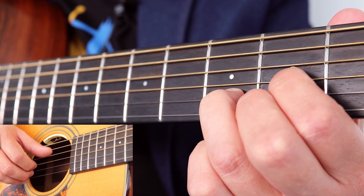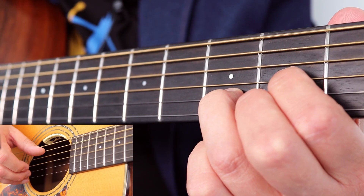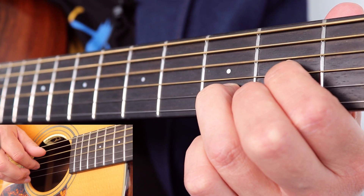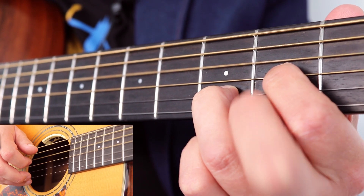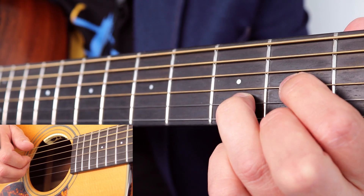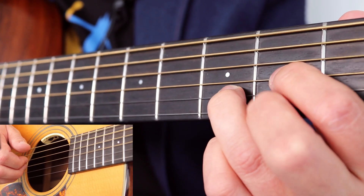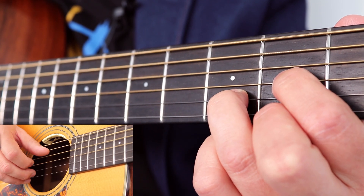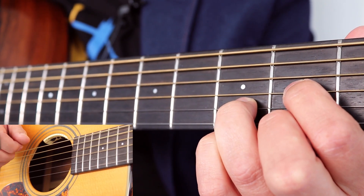Whilst you're holding down your D chord, then you're going to pinch the D and the B string. Then open E. Then second fret on E. So you're going to lift up your middle off the D chord and put it back on the thinnest string.